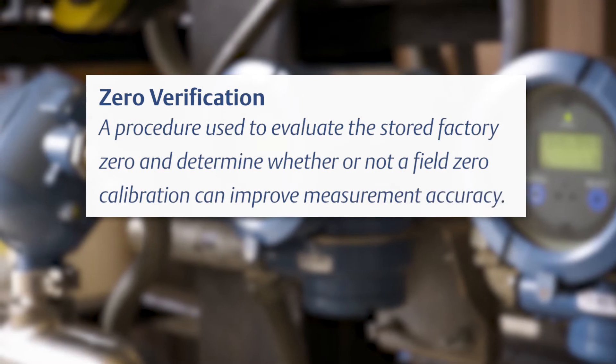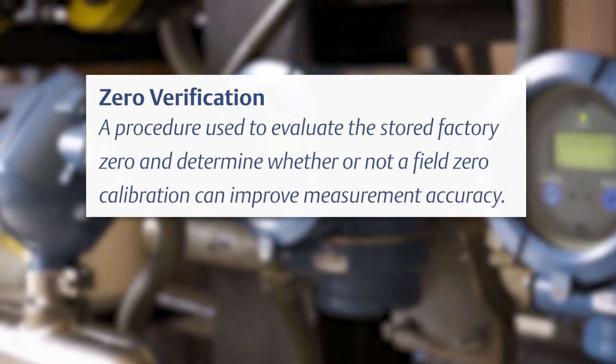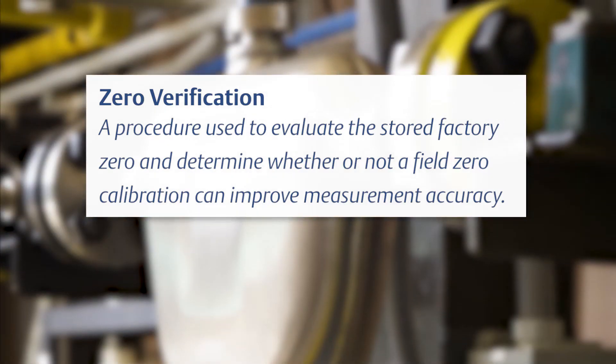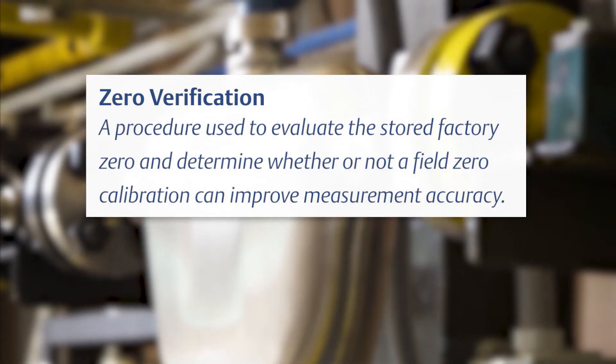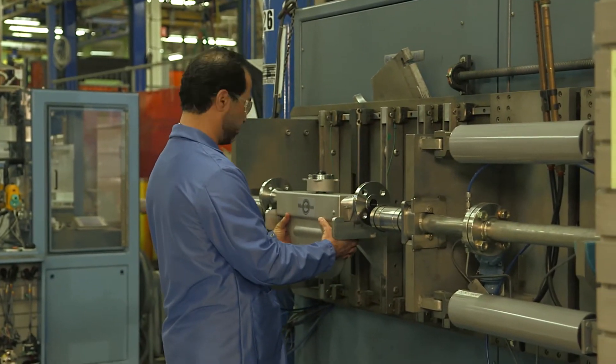Zero verification is a procedure used to evaluate the stored factory zero and determine whether or not a field zero calibration can improve measurement accuracy. In most cases, the factory zero is more accurate than the field zero.